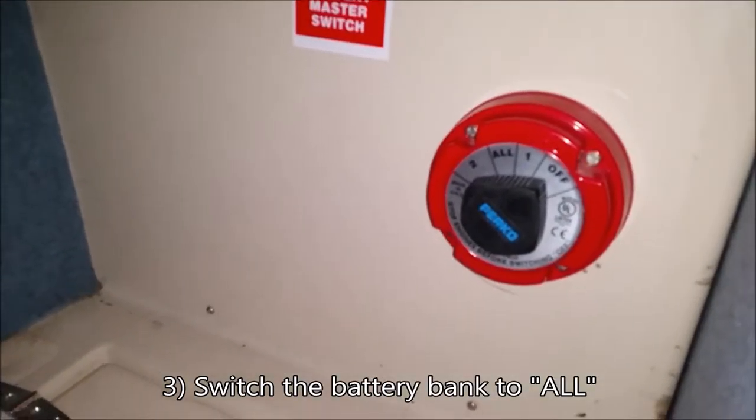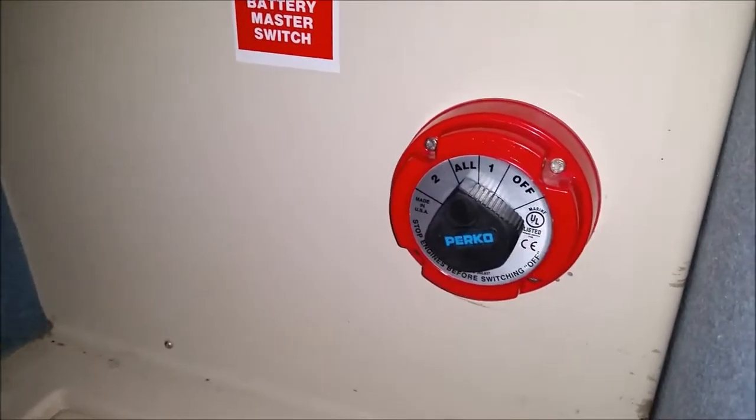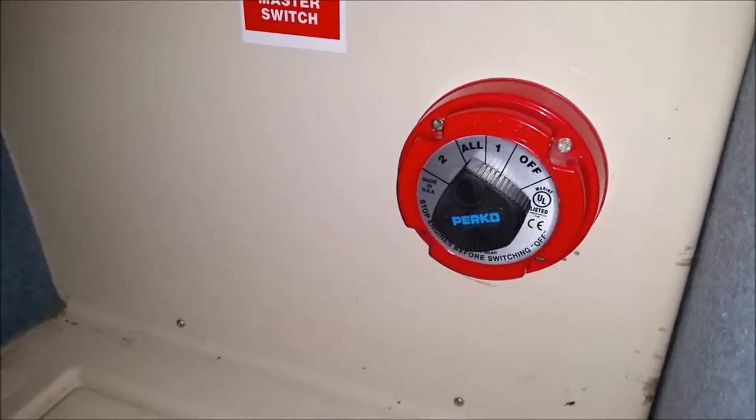Next, put the power onto both batteries — all batteries on the master switch — and make sure the power's up and running.